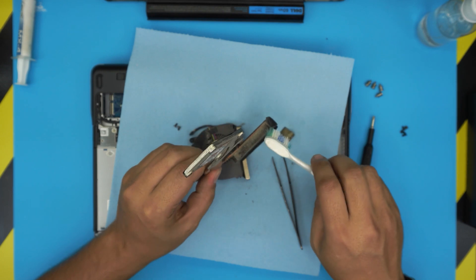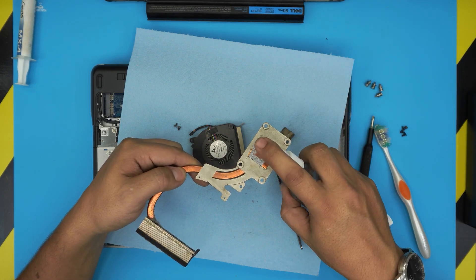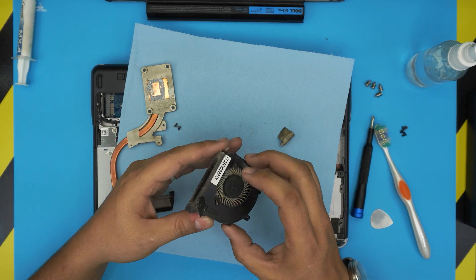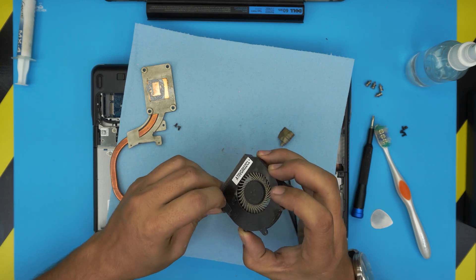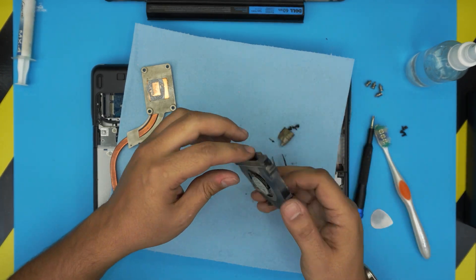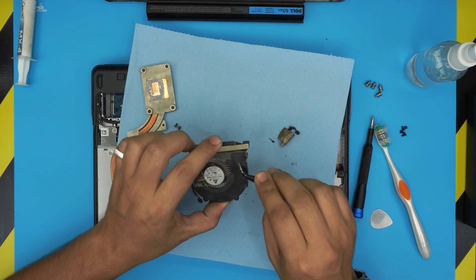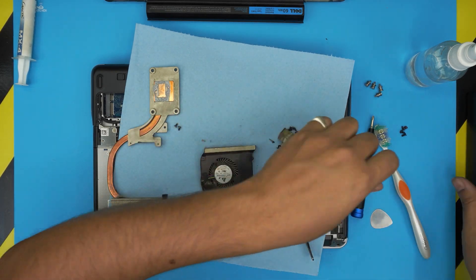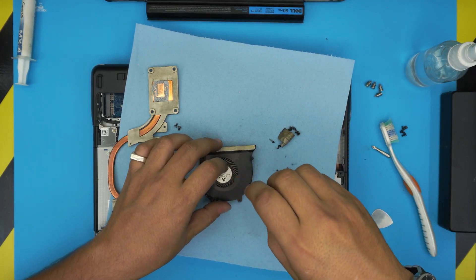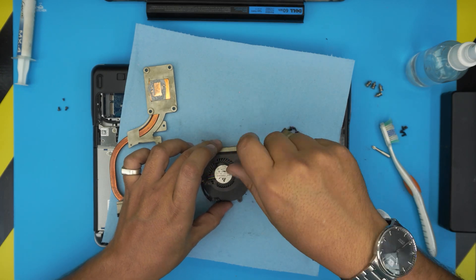Take the fan outside, clean it up, and blow some air through it — you can even wash it if you want. Use alcohol to clean off the old thermal paste. Now I'm going to show you how to service the fan itself. This is a really important step that most people skip, but it's crucial for maintenance.